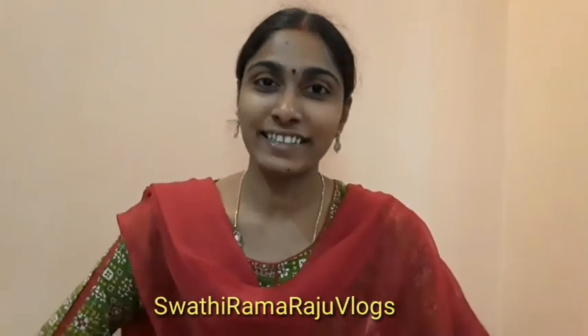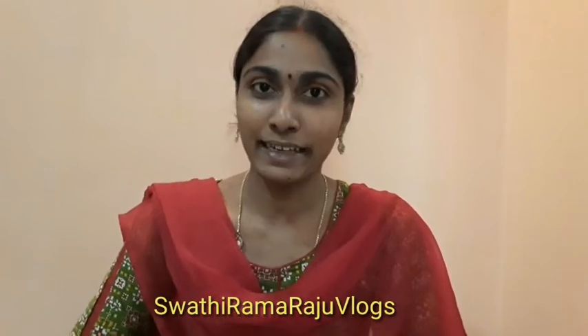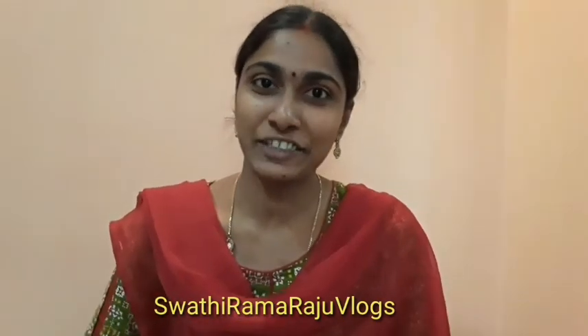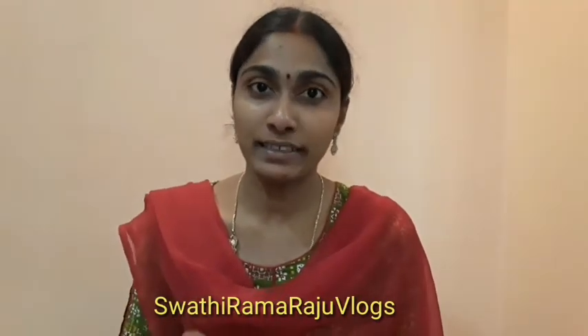Hello friends! Welcome back to the channel. So friends, I'm going to share my new face pack. I've been using this face pack with personal experience.